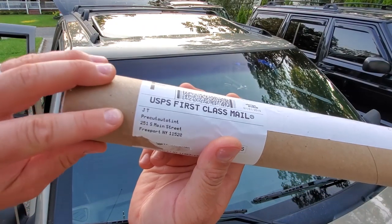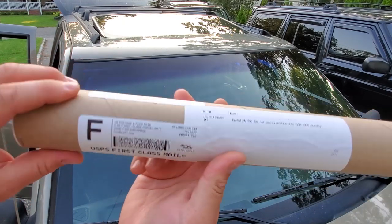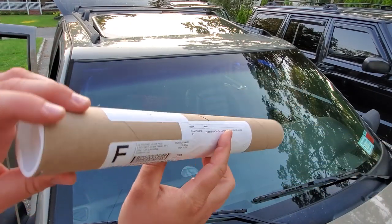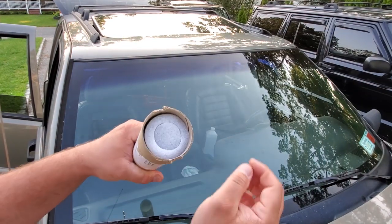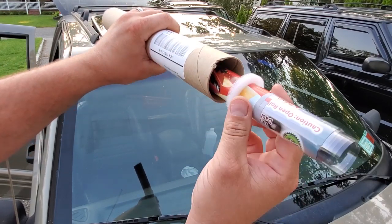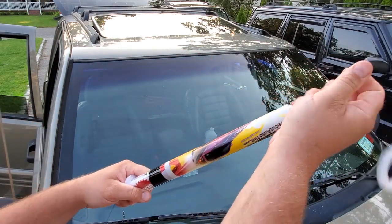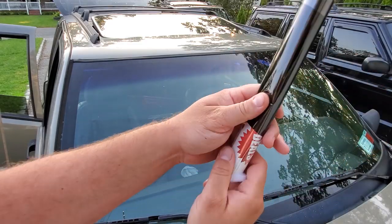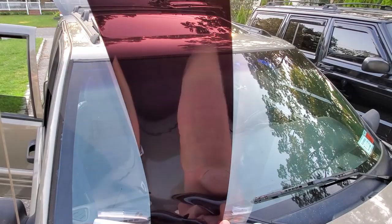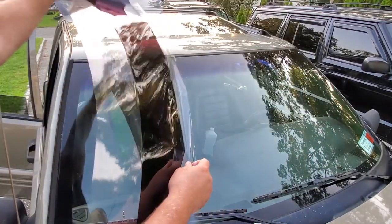All right, now we're on the outside of the Jeep. This is from Pre-Cut Auto Tint in Freeport, New York. This is a local dude, so thank you JT. I'm going to throw a link to the eBay listing so you guys can get this if you like. We're going to open this up. All right, this stuff is wrapped in foam — very nice. Here is our Pre-Cut Window Strip. Nice, dark. 5%. All right, I'm going to go ahead and line this up and see which way it goes.